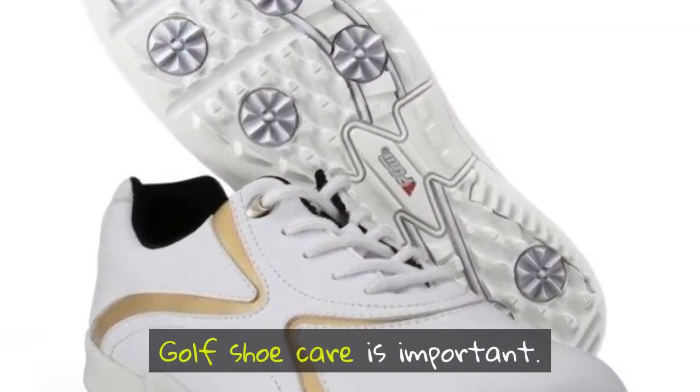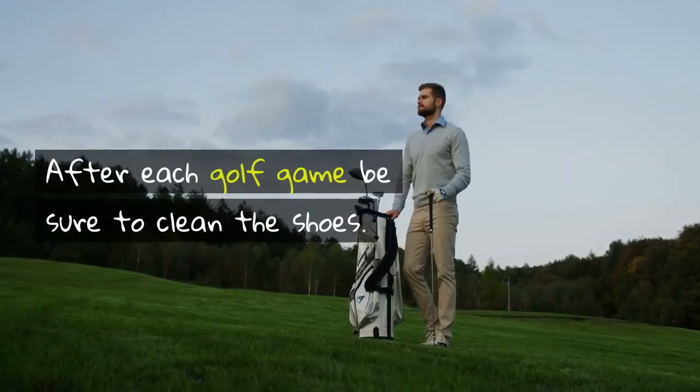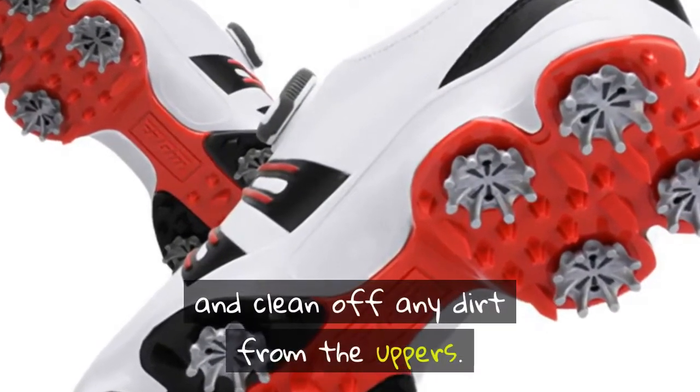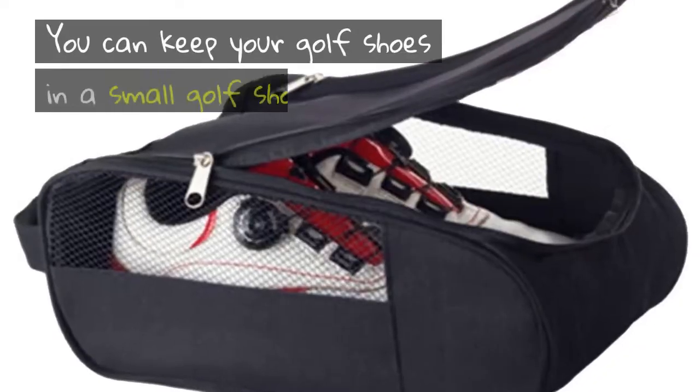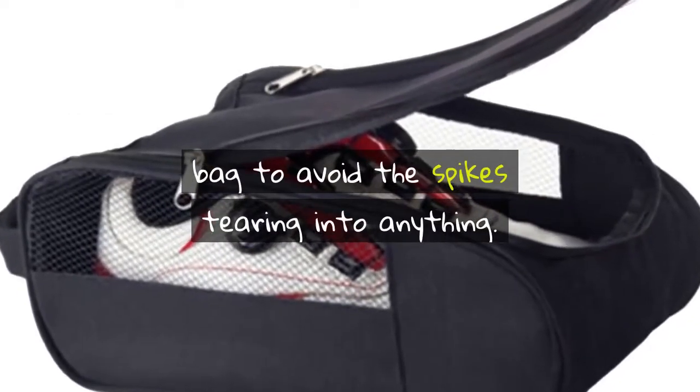Golf shoe care is important. After each golf game, be sure to clean the shoes. Remove any dirt and grass from the spikes and clean off any dirt from the uppers. You can keep your golf shoes in a small golf shoe bag to avoid the spikes tearing into anything.